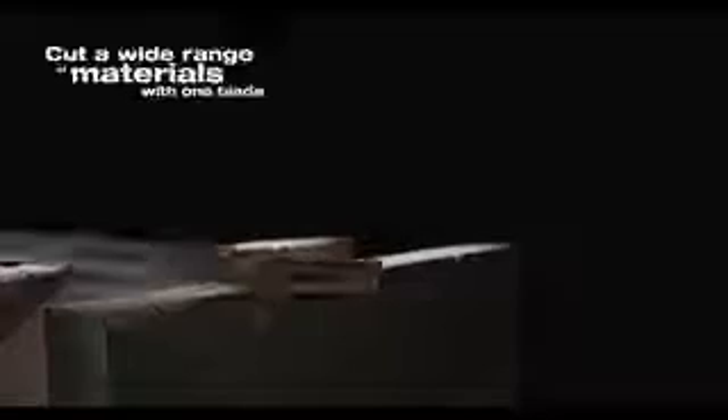With a blade specifically engineered for the widest range of metal applications, this saw will get the job done and get it done fast.